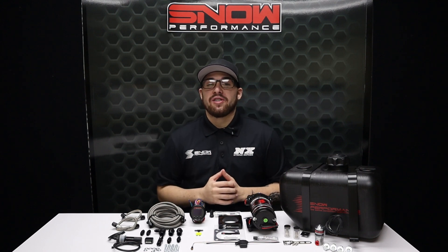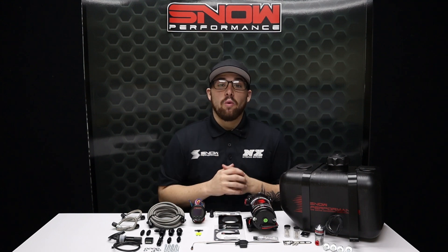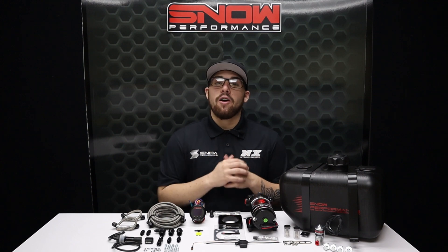What's going on everyone, it's Connor here at Snow Performance, back to show you Evo X owners what we have for you. This water methanol system is engineered for the 2008 through 2015 2-liter Mitsubishi Evo X.